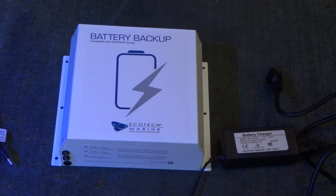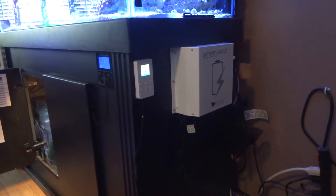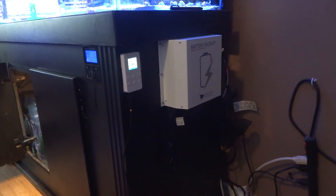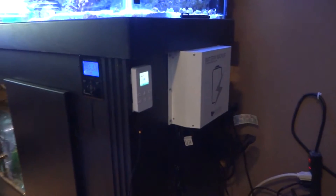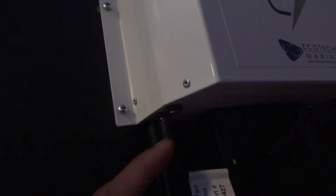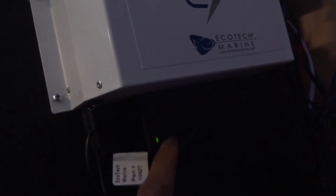Here's the EcoTech battery backup mounted to the outside of the right side of my tank. This battery backup is extremely heavy — about 25 pounds — and it's pretty bulky as well. It does not come with any screws, but it has three slots on each side for screws, which I've used to mount it. The only two connections are at the bottom: one for power to the unit and one that goes out to the MP-40 powerhead. There's an LED light that's currently green, which means it's fully charged — I plugged it in overnight.